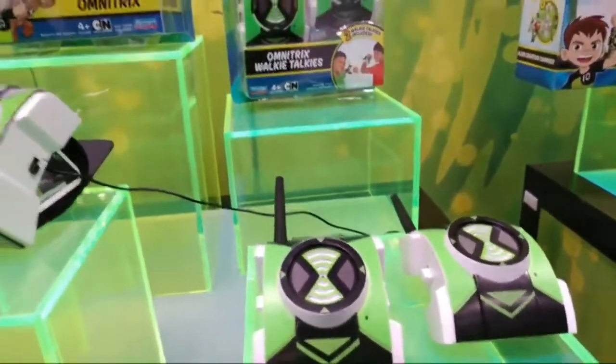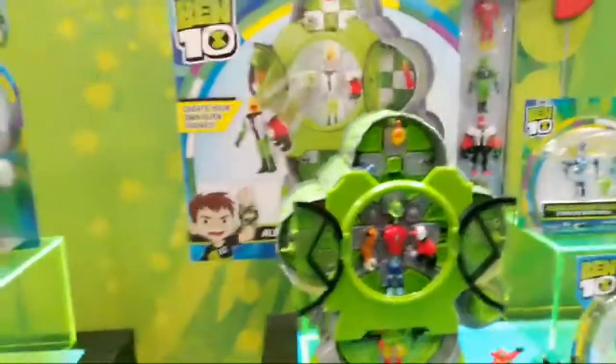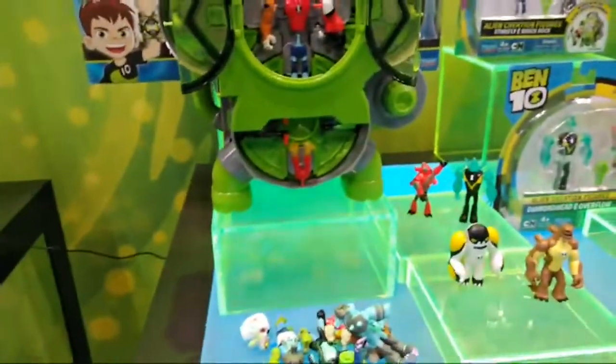That's really cool. Now, you may have seen the Geek Dad review of the Alien Creator, which was a big hit. They're coming out with more sets for the mixing and matching.